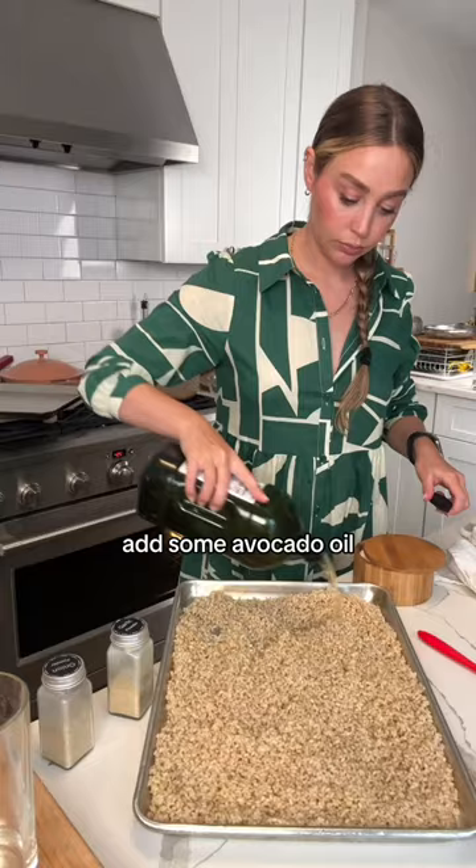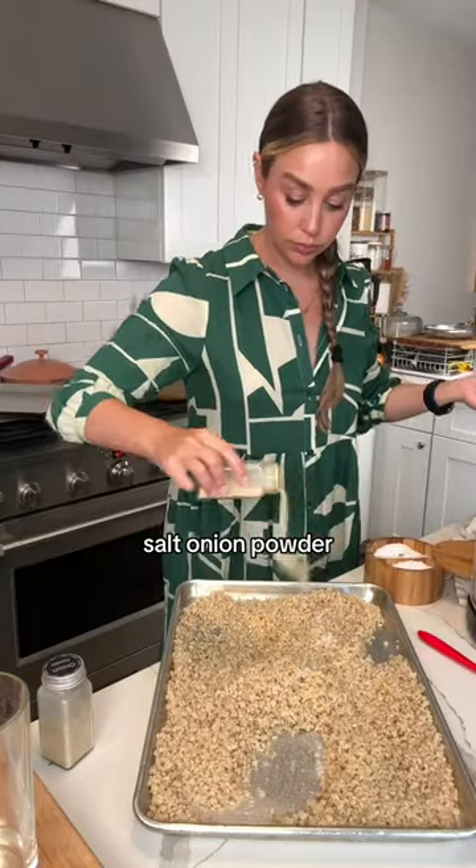Put that on a sheet pan and add some avocado oil, salt, onion powder, garlic powder, and pepper.